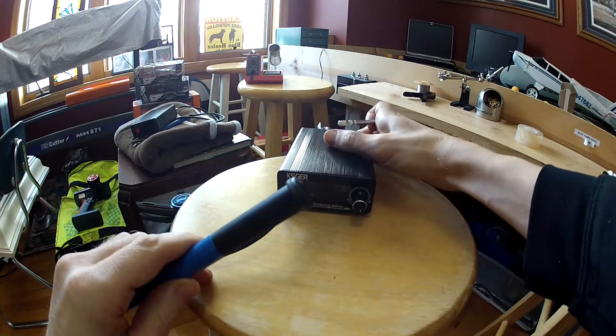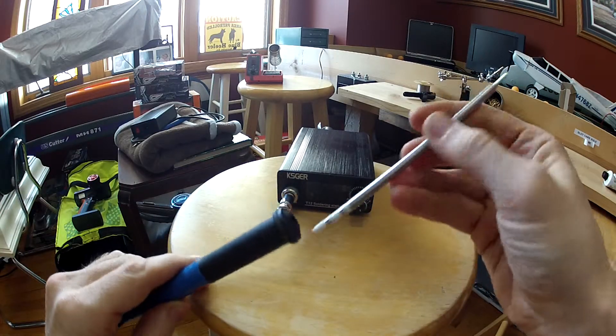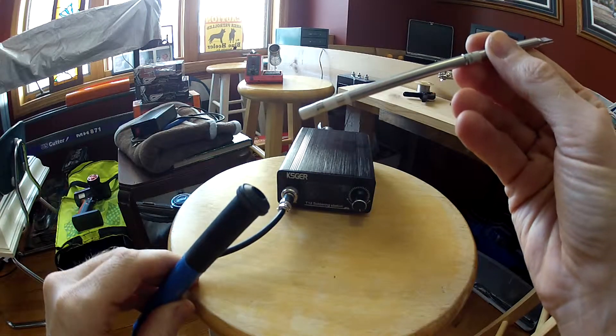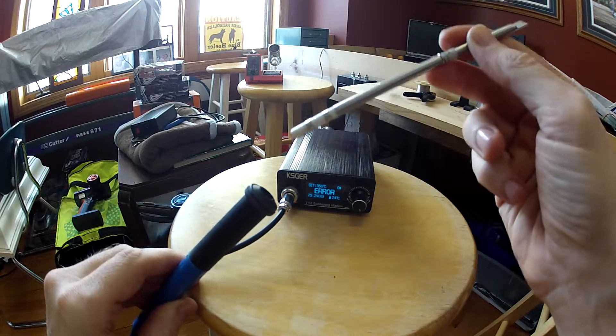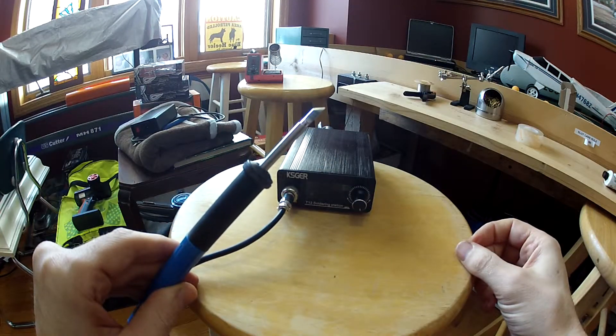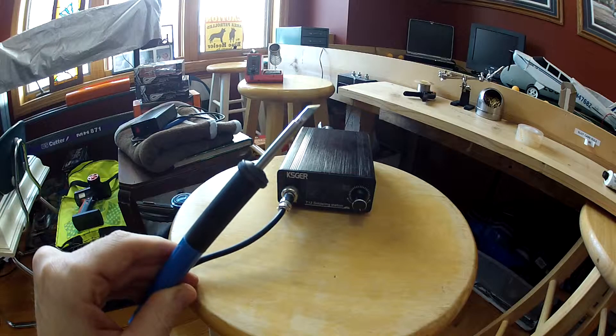Here is the unit. We'll turn it on with a bad tip. It'll come up here — so we'll put the bad tip in. It power cycles the unit.